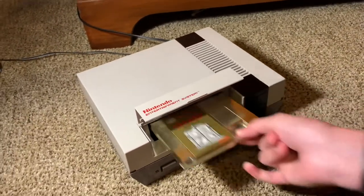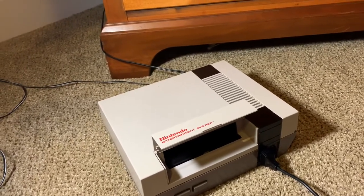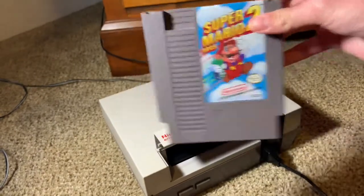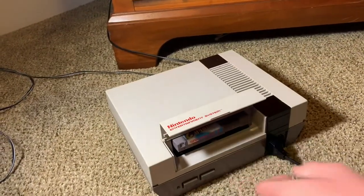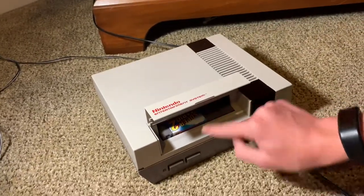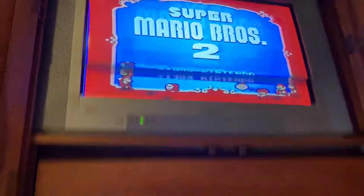Now let's try Super Mario Bros. 2. I beat this game three times on this system with this cartridge, and I've had it for like a month. Shout out to Stateline Video Games — best video game store ever. And this one works too, so no need to test it.